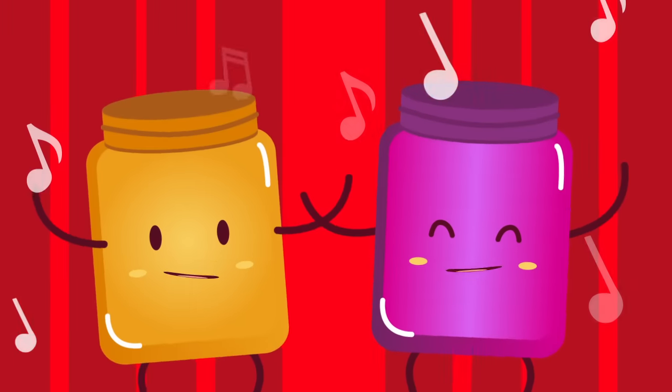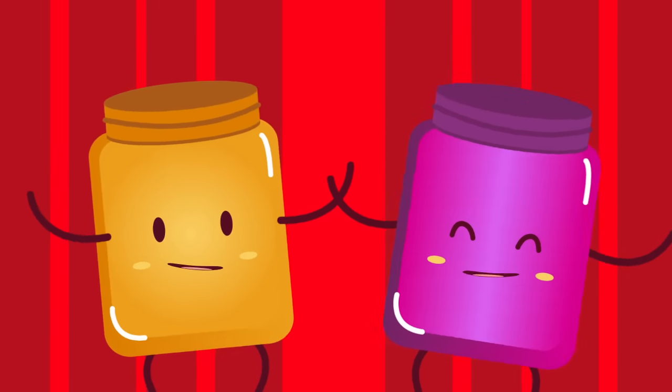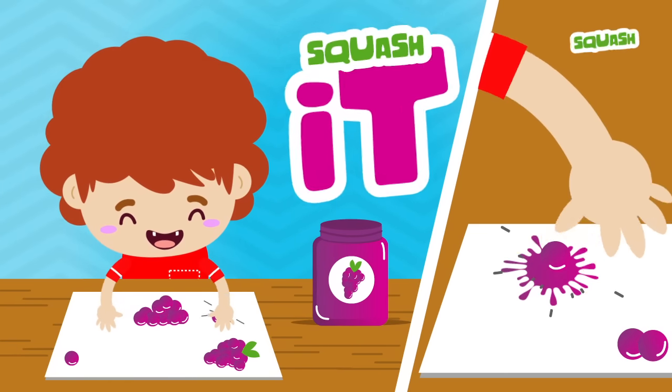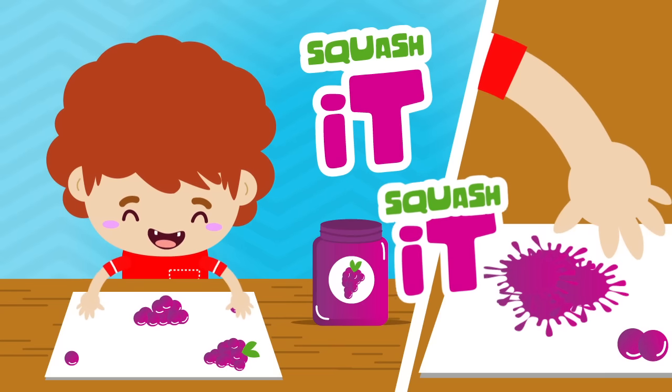Peanut, peanut butter, and jelly. Peanut, peanut butter, and jelly. Next you take the grape and you squash it. You squash it.